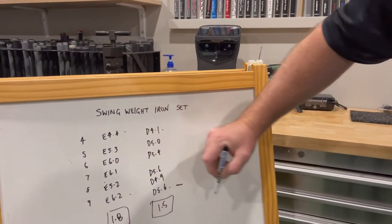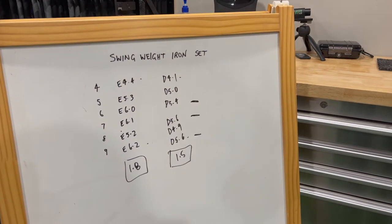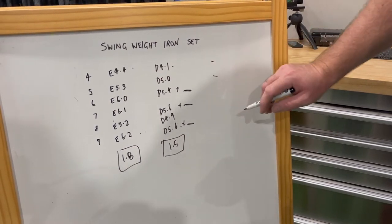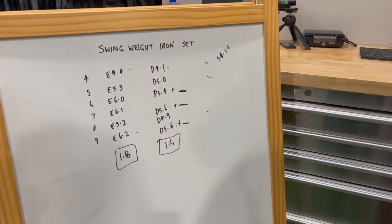Here at SGT the aim is to get within 0.3 difference or better. We're at 1.5 so we go about dialing that in. The heaviest swing weights are the nine, seven, and six irons — at 5.4, 5.6, 5.6 — none of those need weight. What we want to do is bring the four, five, and eight iron up to about 5.4 to 5.6.